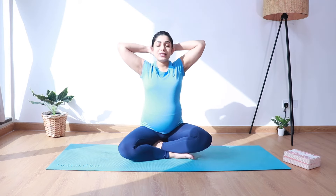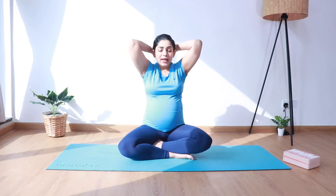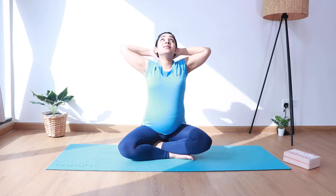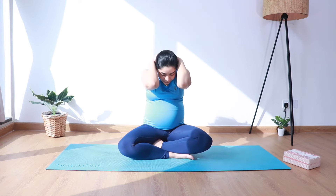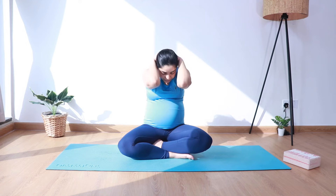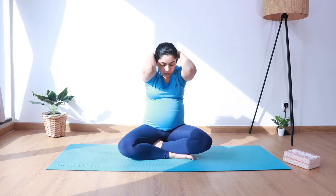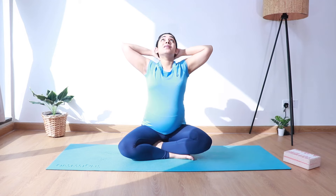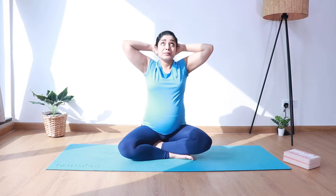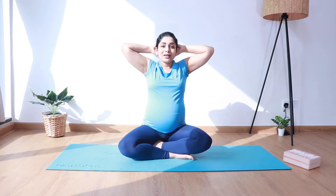Let's bring both hands behind our head, interlacing the fingers, supporting the neck with the thumbs. As you inhale, extend the spine and look up. Exhale, curl the spine, bringing chin to chest. Repeat: inhale up, exhale down. We'll do this several times, creating space between each vertebra. Three more times — inhale up, exhale down — last time. And come back to center.